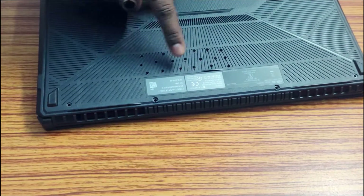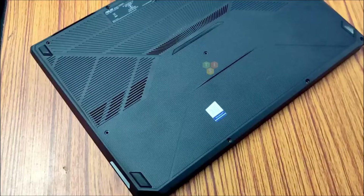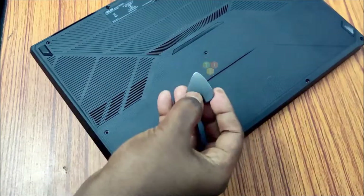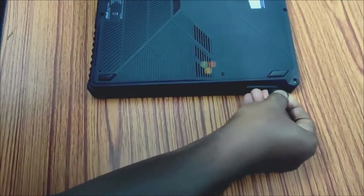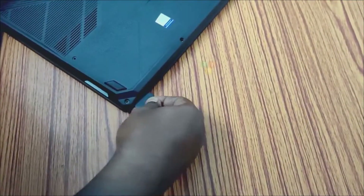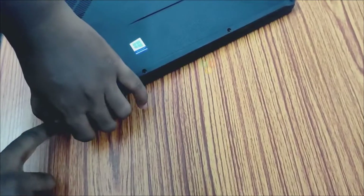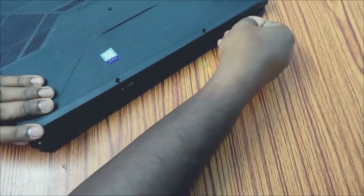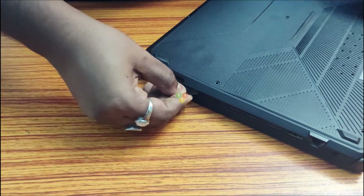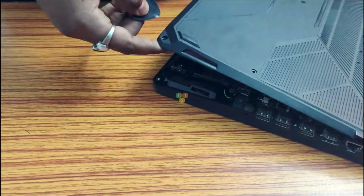I tried to make some modification for thermal improvement but that didn't work out. After opening the screws, you need a pry tool. Insert the pry tool between the joint of the two casings and slide forward. It might be a little tight, but do it gently and you will hear some click sounds. As you continue to slide forward, your back cover will start to open slowly. This might take some time, but you have to be careful and gentle. So it's opened.